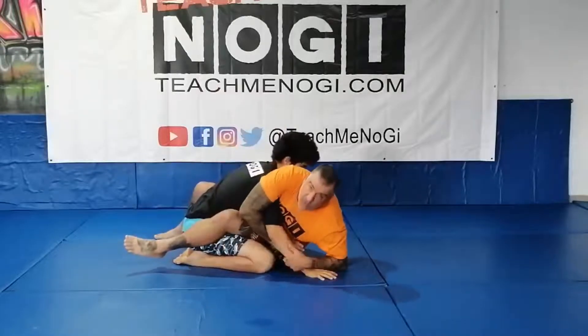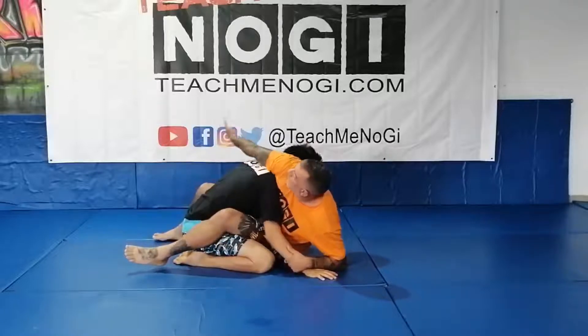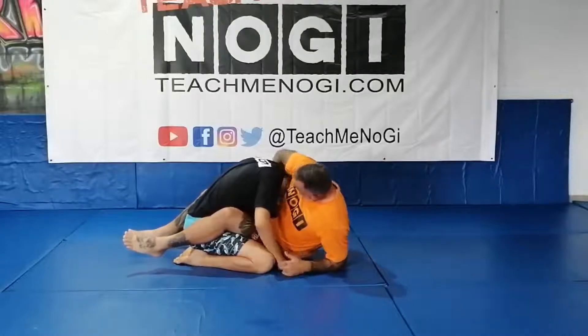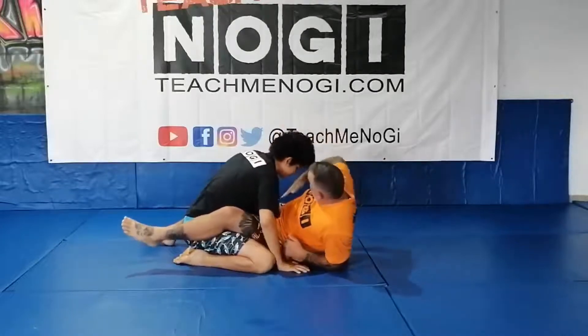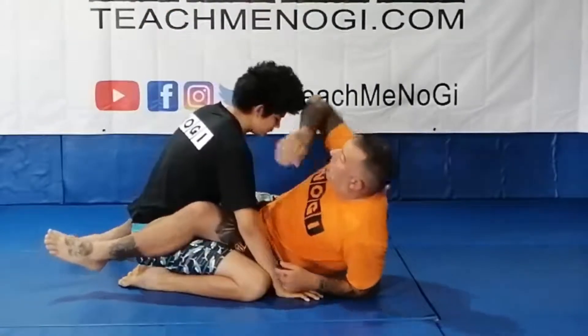Instead of coming up here and knifing through, I'm coming up and hitting that shoulder the same way. This time I'm reverse knifing down under his neck. I'm coming in, coming around, and bringing this flat part in under his neck here.